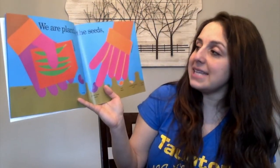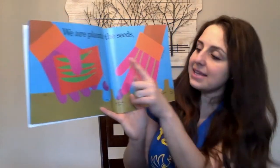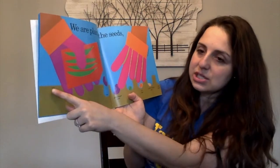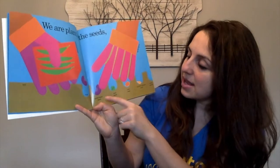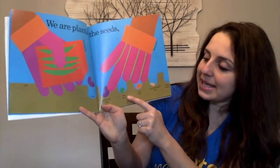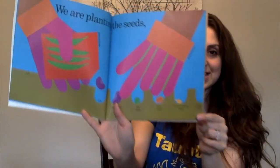We are planting the seeds. It looks like they have a seed package, a garden glove, soil, and holes for all of the seeds — green bean seed, pea seed, corn seed, zucchini squash seed, and carrot seeds.